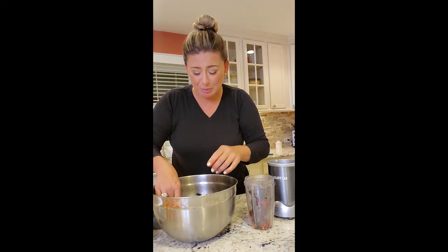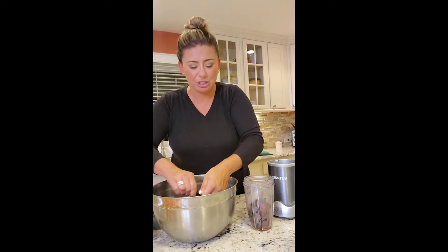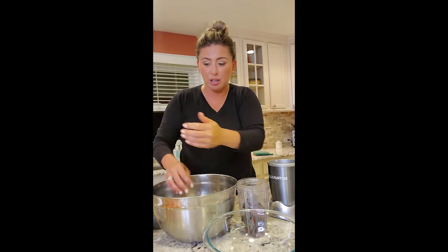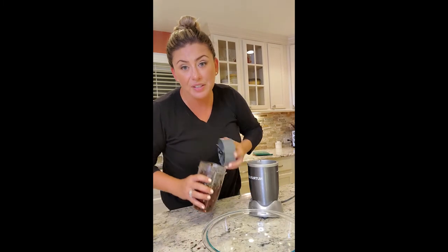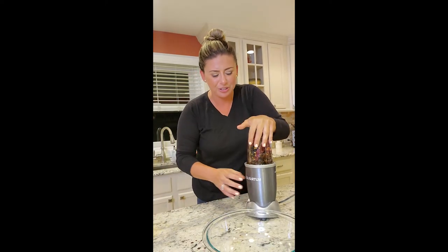These are very spicy peppers. Taking the tops off, seeds come right out along with any extra liquid. We're smashing them down into the Ninja bullet to blend. We have a clear bowl so we're putting it all in as we go to build all the flavors. Obviously if you had a bigger blender this would make your life a lot easier, but I like a good challenge.